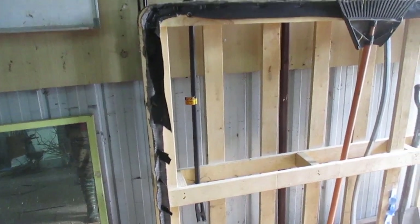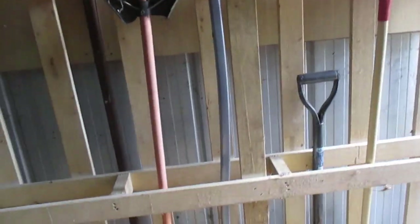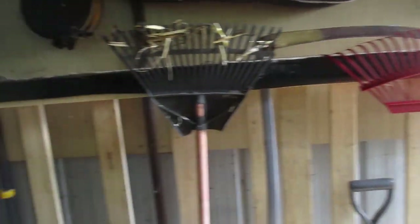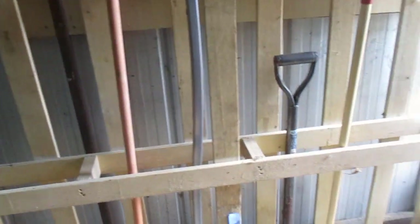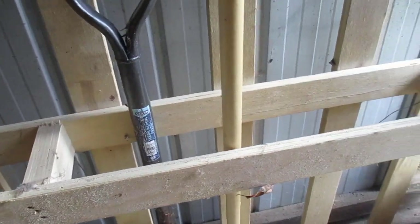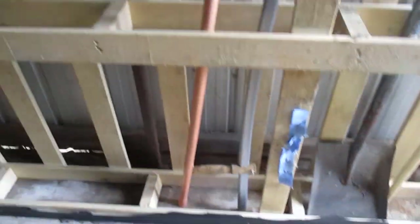I just need to bolt it to the frame so it's not leaning forward, especially as I load it up. This is a bed frame from a double bed — I ripped off all the cladding and this is the empty frame. I've just put door stoppers on each side because the ground's not level, just to keep it stable.